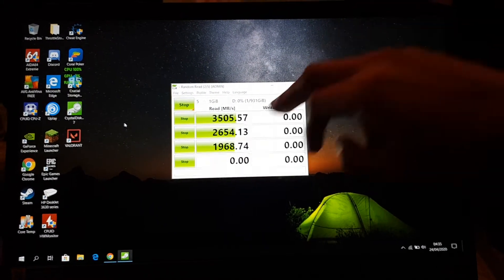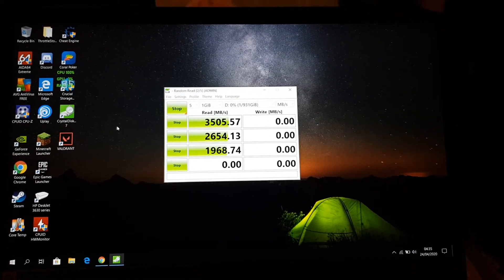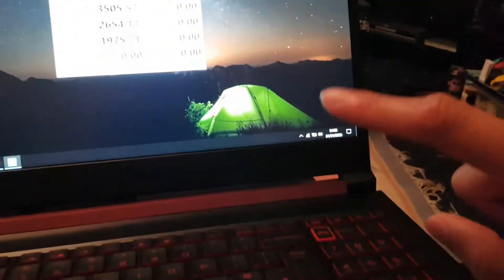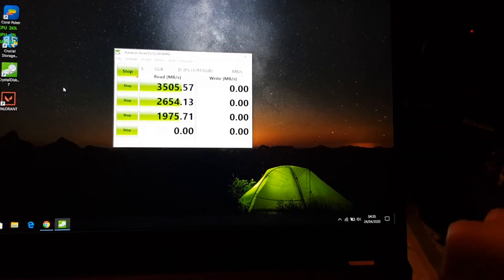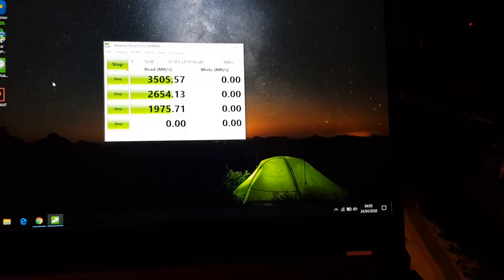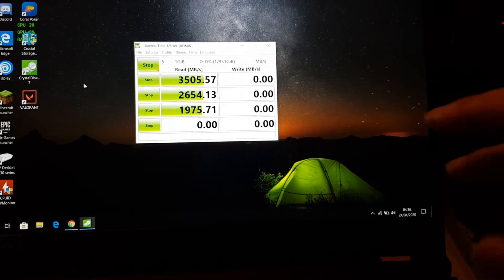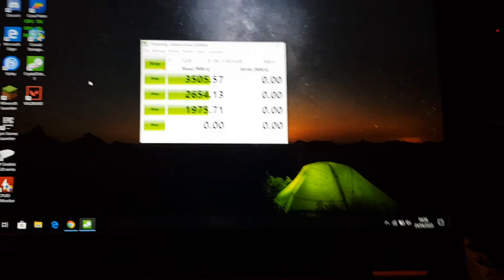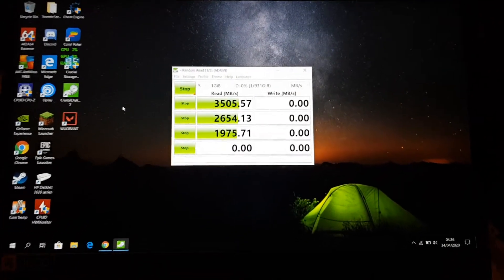The 500 gig one — when that's full up to about 100 gigs free I'm gonna switch over to the next one, which is the Samsung QVO drive that I have. It's a bit slower than all of these because it's just a normal SSD. But that's a one terabyte as well, so I don't think I'll ever use that much space anyway — it's there if I need it.